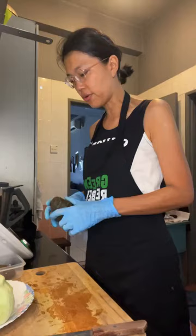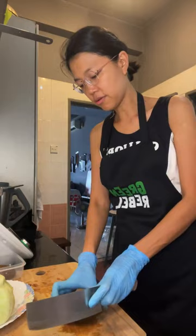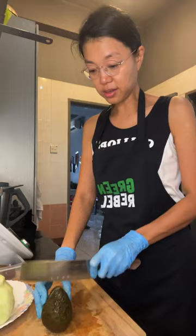Let me cut the avocado — I might just use half. I didn't get much sleep last night because we went hiking and I only got home at midnight, and only got to sleep at 1am, so I'm super sleep-deprived.